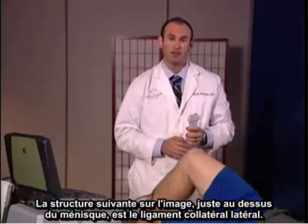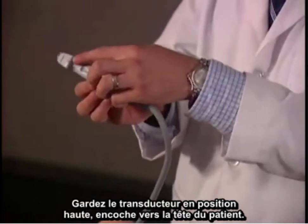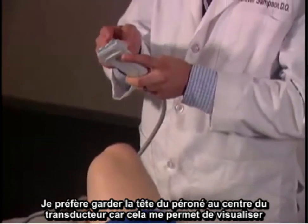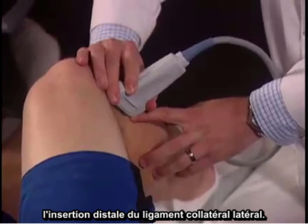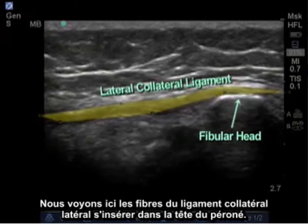The next structure to image lies just above the lateral meniscus, which is the lateral collateral ligament. Maintain the transducer in the superior position with the notch facing towards the patient's head. An important landmark is the fibular head. I like to keep the fibular head in the center beneath the transducer, which will allow me to visualize the distal attachment of the lateral collateral ligament. Here we can see fibers of the lateral collateral ligament attaching on the fibular head.